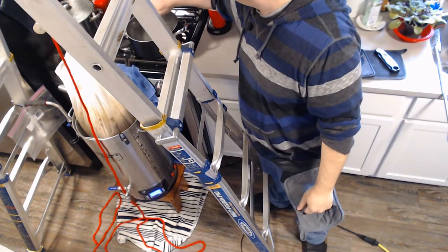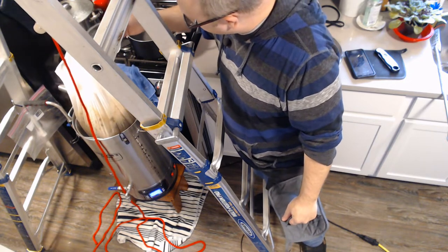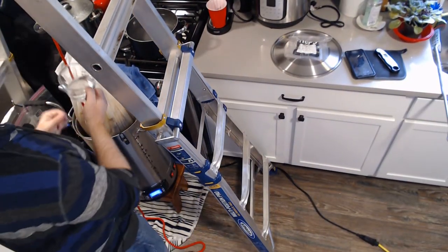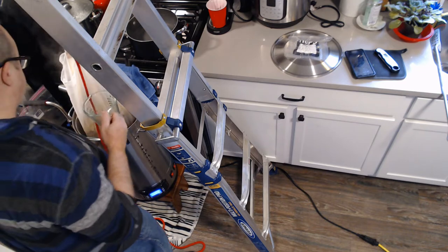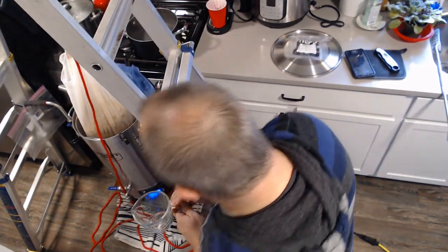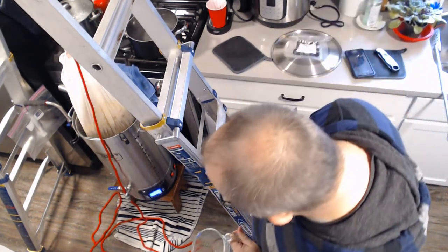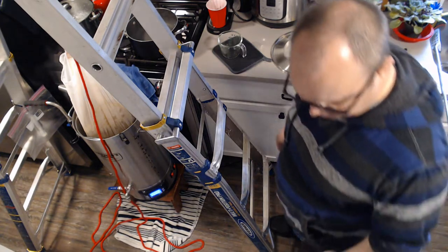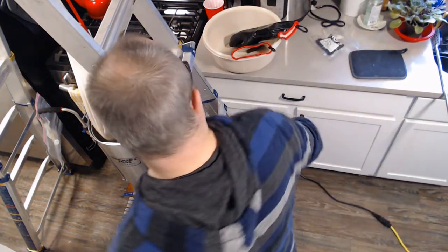For sparging, I'm just going to dip a Pyrex measuring cup into the hot water and pour it through — a modified fly sparge. I've got two gallons of water at 170 degrees to rinse the grain with. I'll show you how I lift the grain out the rest of the way.